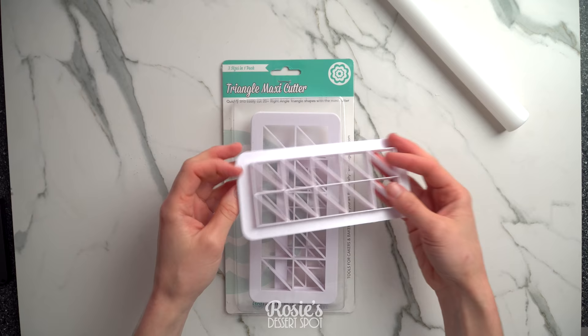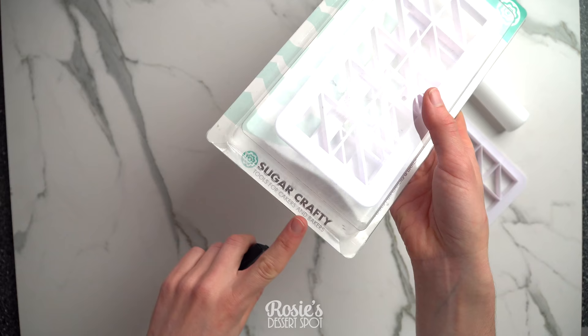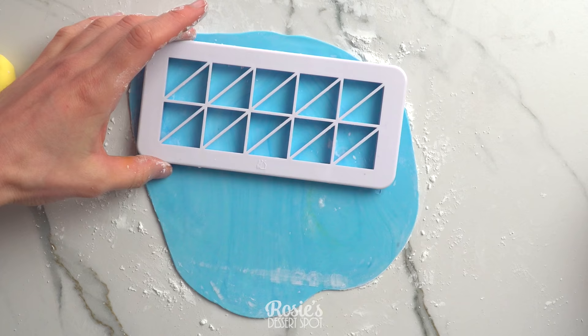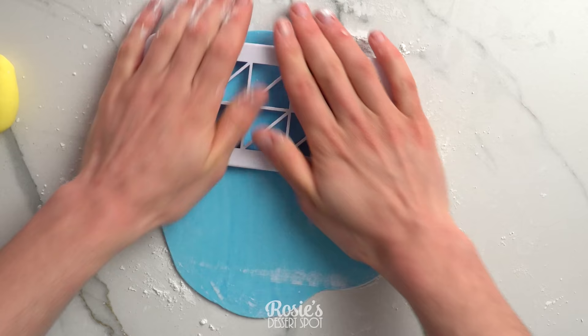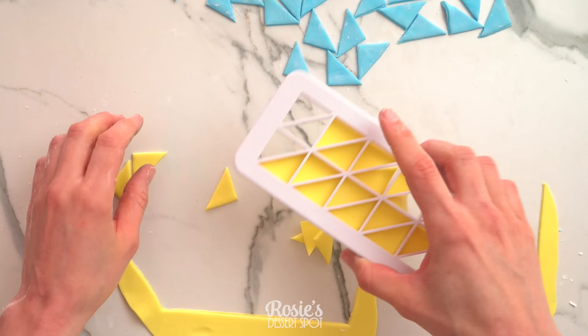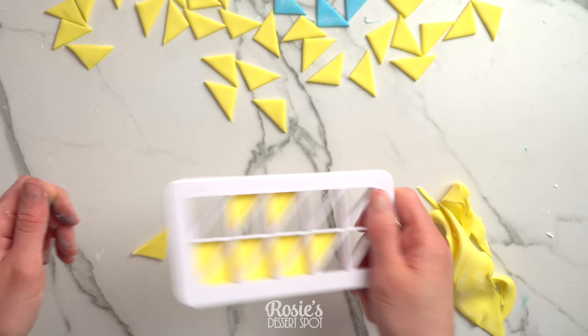In the meantime we can cut out our triangles. This is a multi-triangle cutter by Sugar Crafty, and I have three different colors of fondant. Roll it out to about three millimeters in thickness, then press your cutter into the fondant and give it a good shake on the countertop so that it cuts around the corners really sharply, then just tap it to release your triangles.